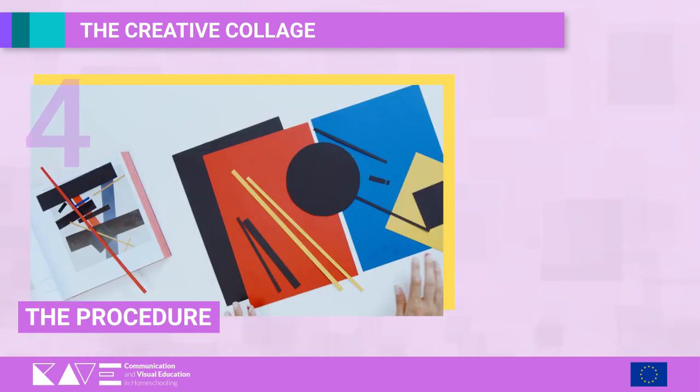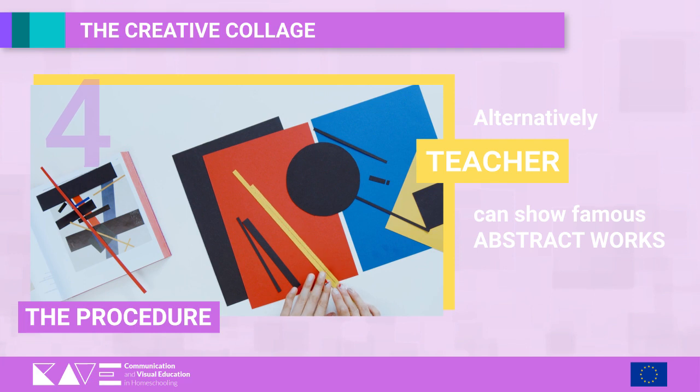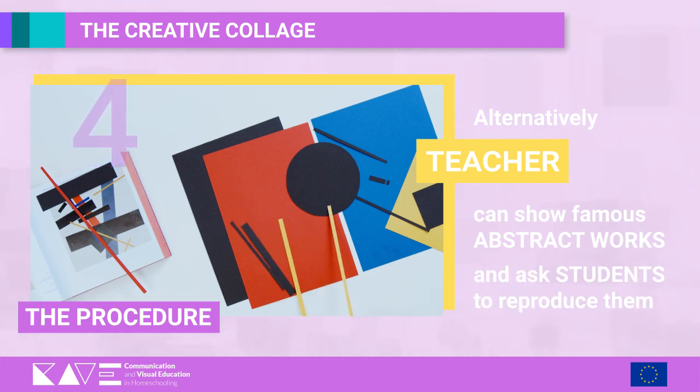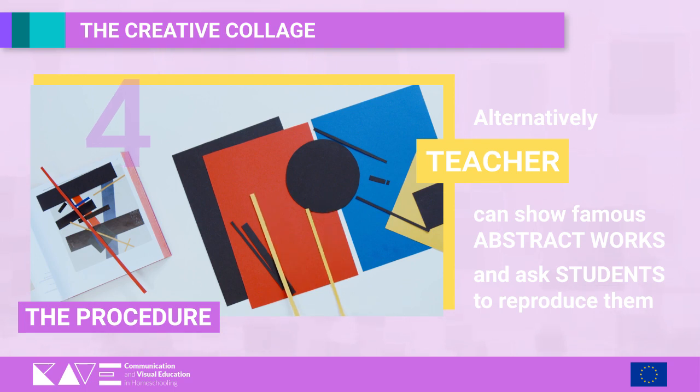Alternatively, the teacher can show some famous abstract works and ask students to reproduce them in a personal way, always starting from the available materials.